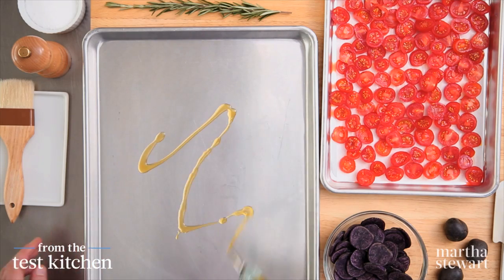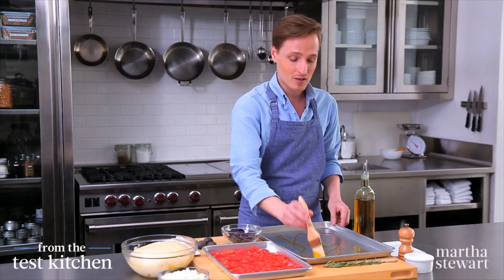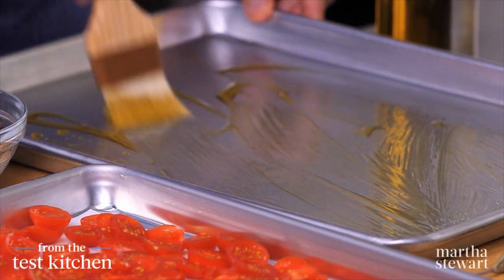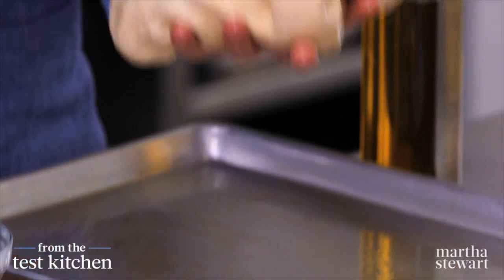You need a rimmed baking sheet, some olive oil, and a pound of pizza dough. You can make your own like I have, or you could stop by your favorite pizzeria and ask them for a pound of dough. Just spread a little bit of oil across the bottom of the pan and then get your dough down.